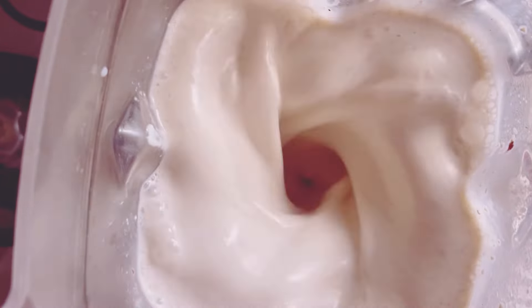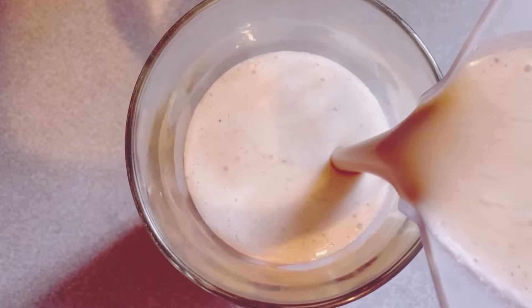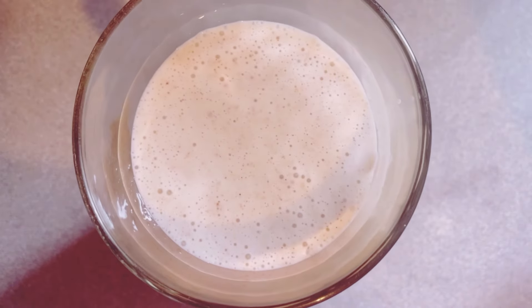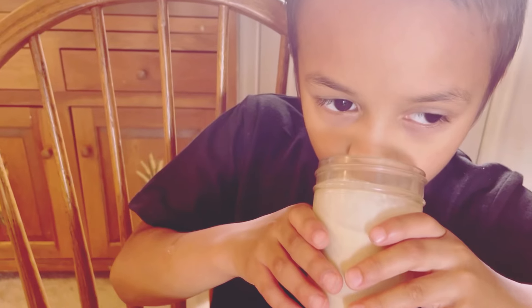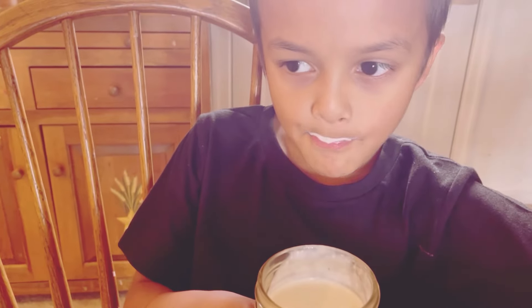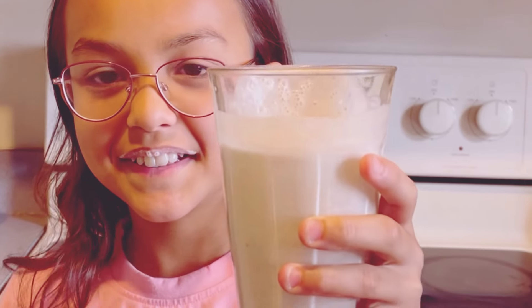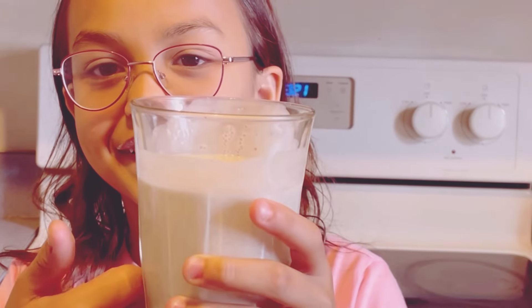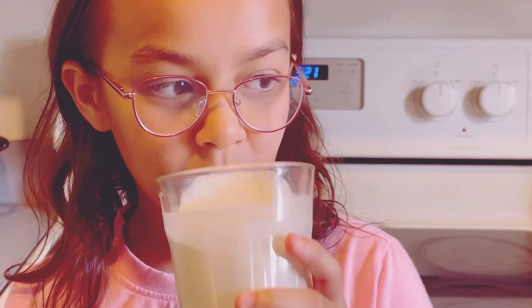Pour your smoothie into a glass and voila — you've got a nutritious breakfast ready in minutes. You've got yourself a quick, healthy, and super tasty breakfast. Garnish with a sprinkle of oats or a dash of cinnamon for an extra touch. Perfect for those busy mornings when you need to grab and go, or for a relaxed start to your day. This smoothie is versatile and can be enjoyed anytime. Remember, breakfast is the most important meal of the day, so why not make it something you love? A good breakfast sets the tone for the rest of your day.